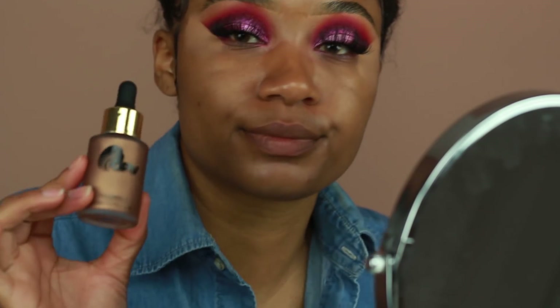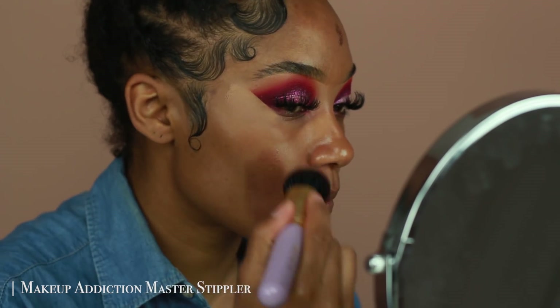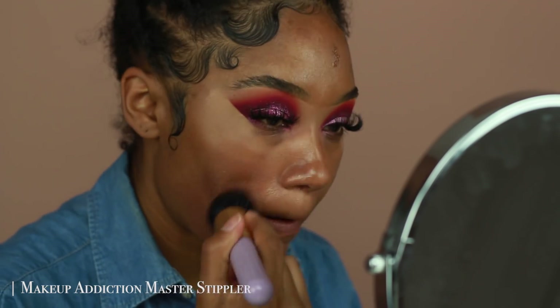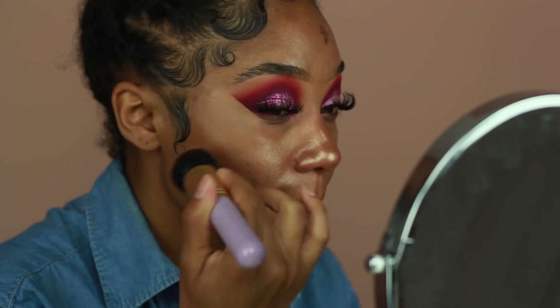Then I'm going in with the OPV Beauty Liquid Illuminator — this one is the darkest gold shade. I'm going to look a little bit like a tin man, so don't judge me. But I'm just going to be applying this all over my skin before I place my foundation on, just to give it that inner glow look. I'm making sure to buff it in using a stippling brush.